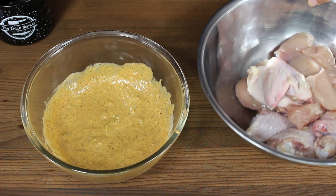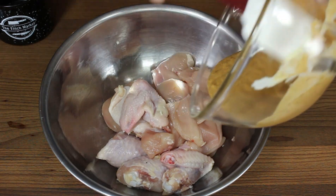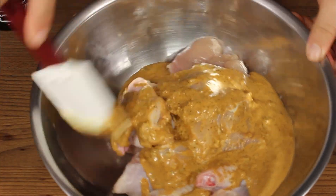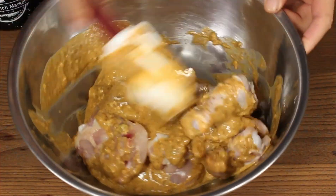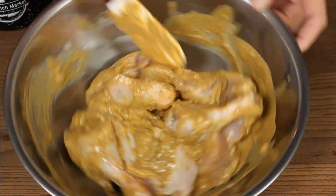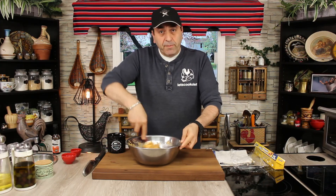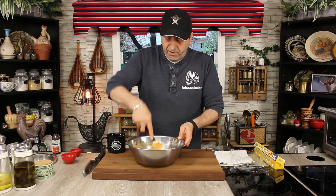Perfect. Now bring the chicken and pour all the marinade on top. Always use a spatula to mix, especially with chicken bones, in case there's a sharp bone so you don't cut yourself. Mix very well and keep mixing until all the chicken is coated with this amazing marinade. Because you have dark meat here, always for a better result you have to marinate it overnight.